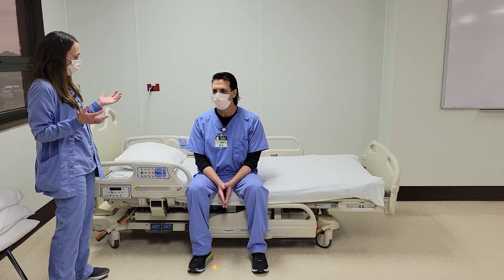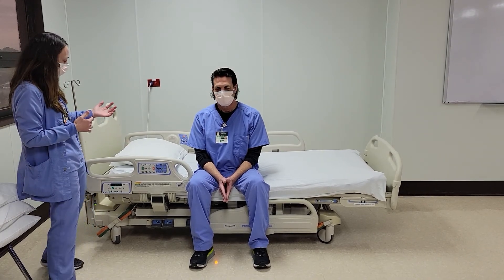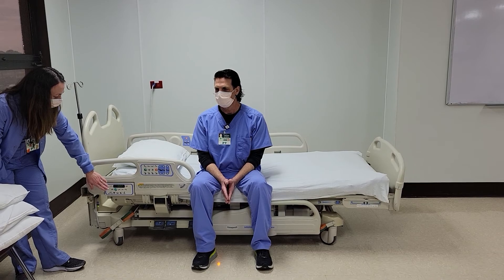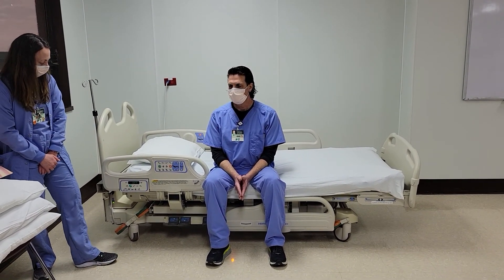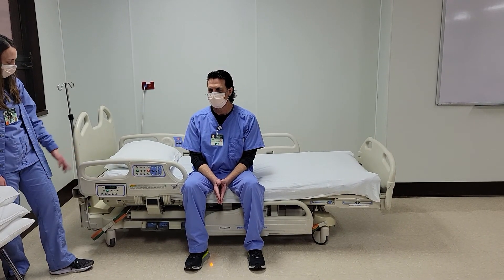A couple things to review that everyone's probably familiar with: our bed controls. In this section here you have your turn assist, your bed scale, and your bed alarm. Most of you are familiar with this — you have to utilize the key button to access these functions.